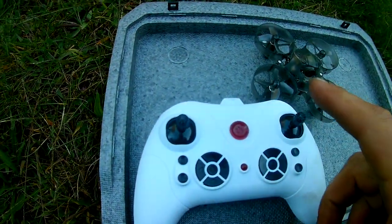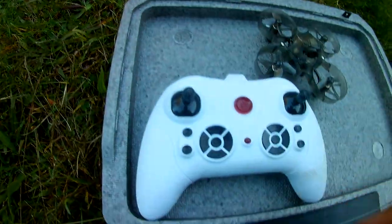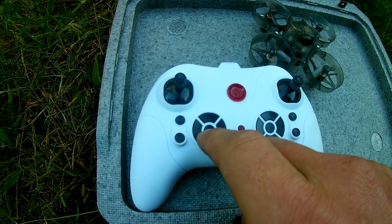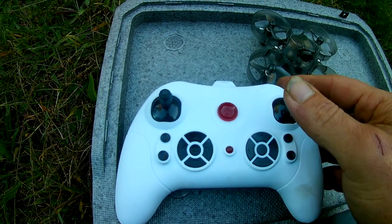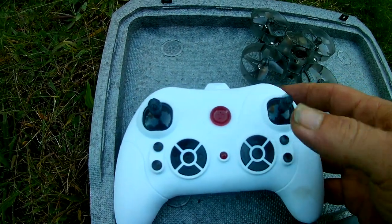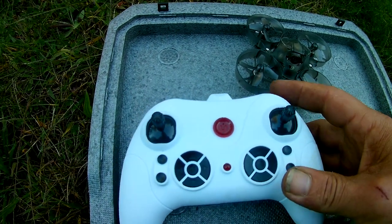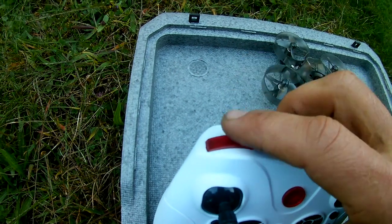So we got the controller right there. Your power button, that's your throttle, that's pitch forward, pitch left to right, and you will yaw that way. I believe this is emergency landing, your flip button — automatic flip. Press up, down, left, right for your flips. Press that way for back flip, press that way for front flip, press barrel roll up here.